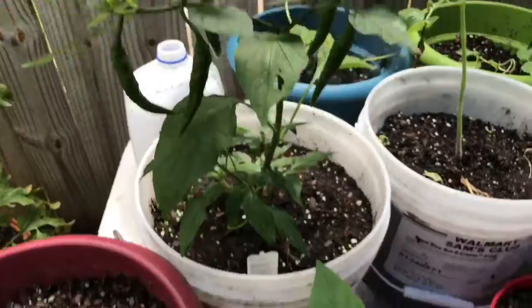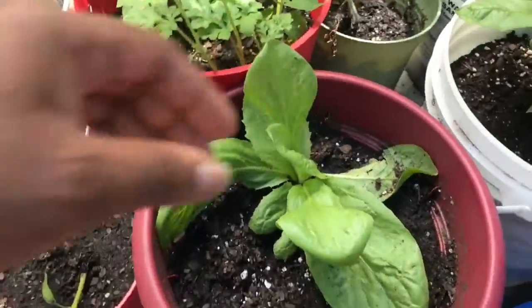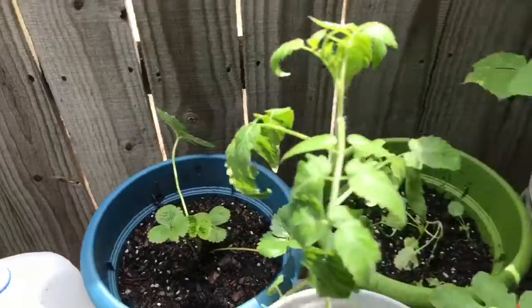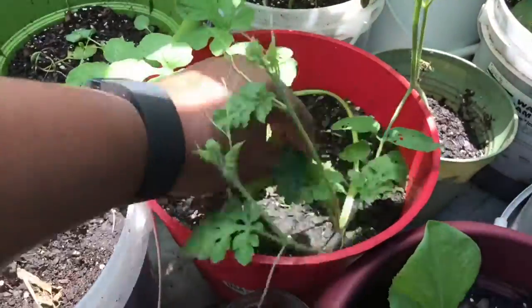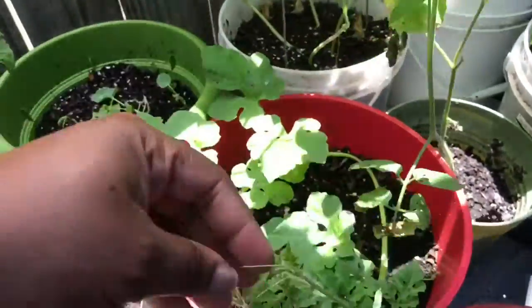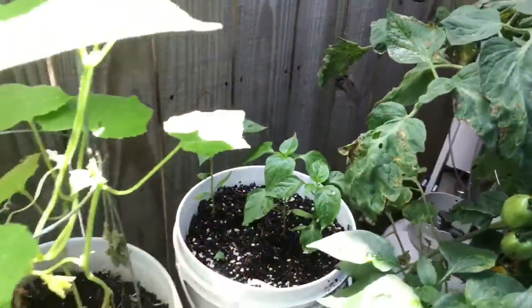Here are some peppers, peppers here, peppers here. It rained and knocked that over. Here's some lettuce that I need to trim. Tomatoes. This big long one is cucumbers. Down here is watermelon and it's attaching itself to this tomato plant. Here are my jalapeño peppers, bell peppers here, another tomato plant over here, some beans over there, peppers back there.